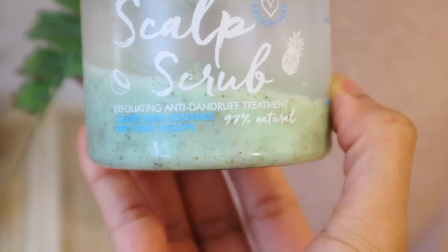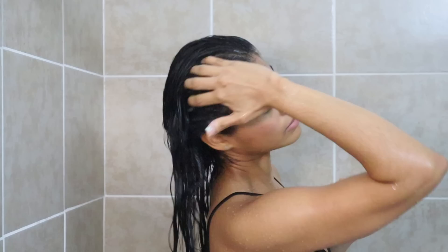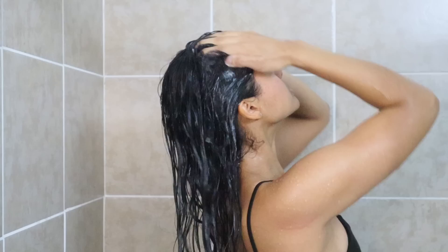If your scalp gets itchy or develops dandruff weekly, this is worth trying. I love this one because it combines physical and chemical exfoliation — I scrub for a bit to remove buildup and dead skin from my scalp, then let it sit for a few minutes for the chemical exfoliation to do its magic.